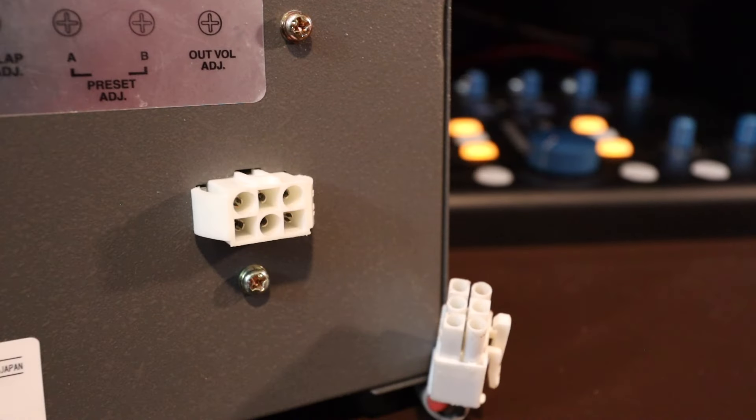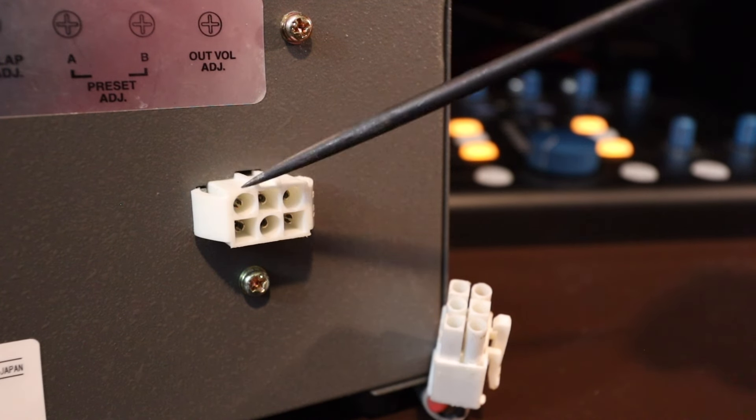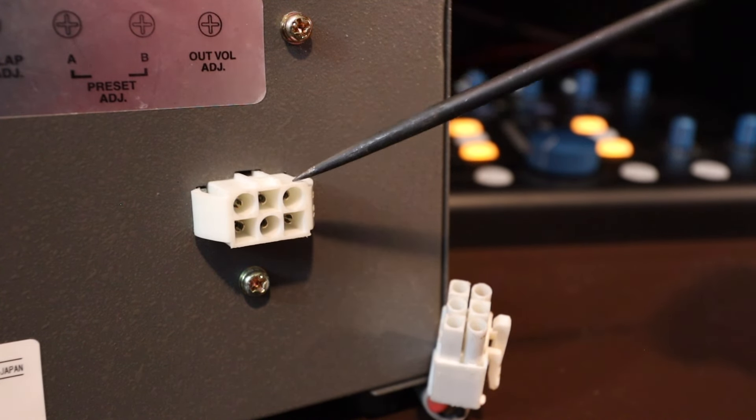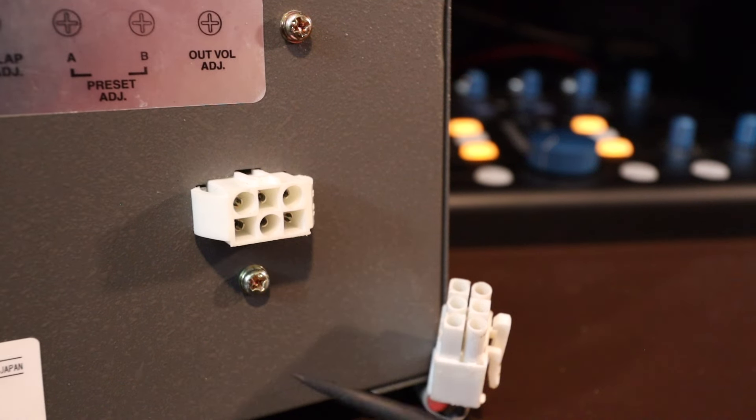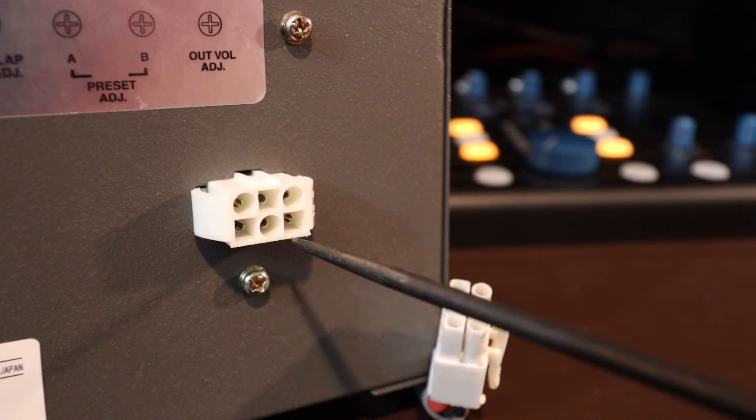We're looking at the back of the controller and how these pins are laid out. You have pins one, two, three across the top, and down at the bottom from left to right it's four, five, six.